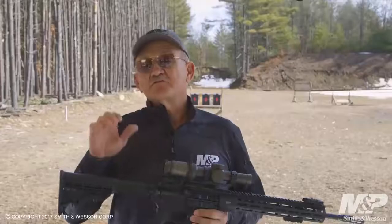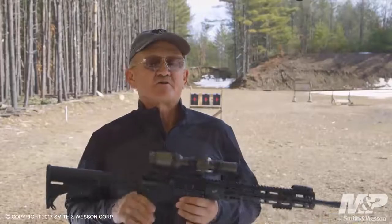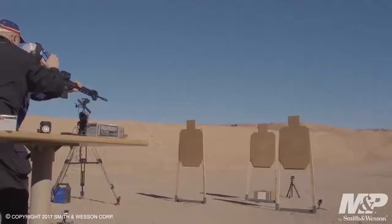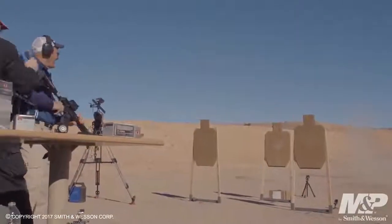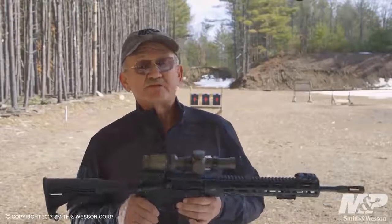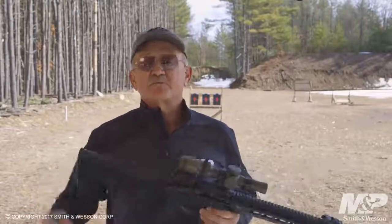It's all topped off with the Magpul 30-round P-Mag. This is the exact model Smith & Wesson rifle that I used to set a current world record speed shooting title — 10 shots on four different targets in 1.59 hundredths of a second. For more information on the Smith & Wesson M&P-15T, please go to the Smith & Wesson website.